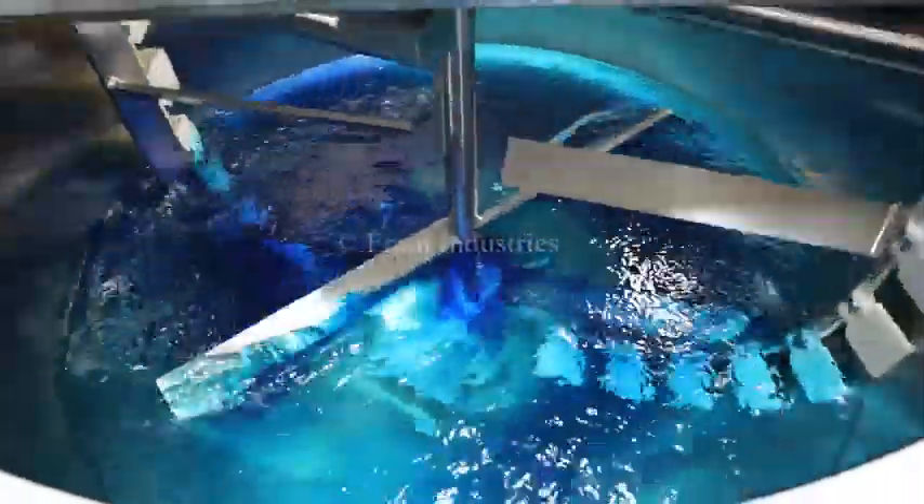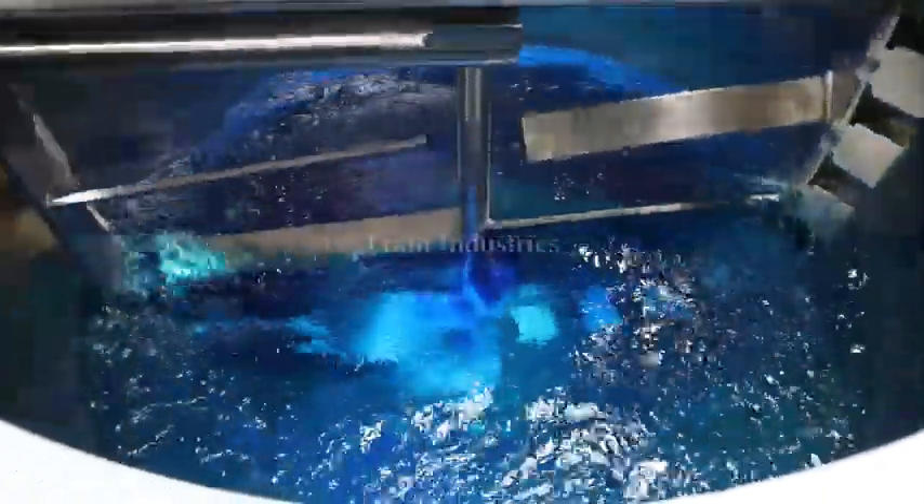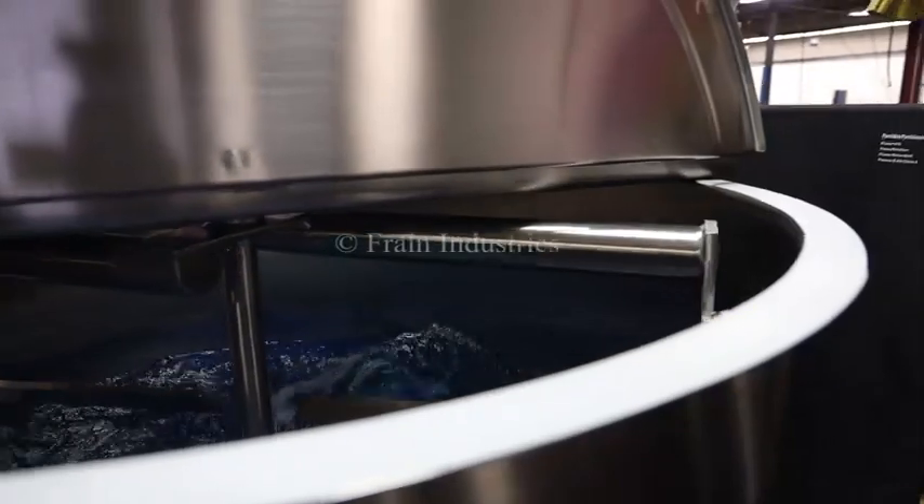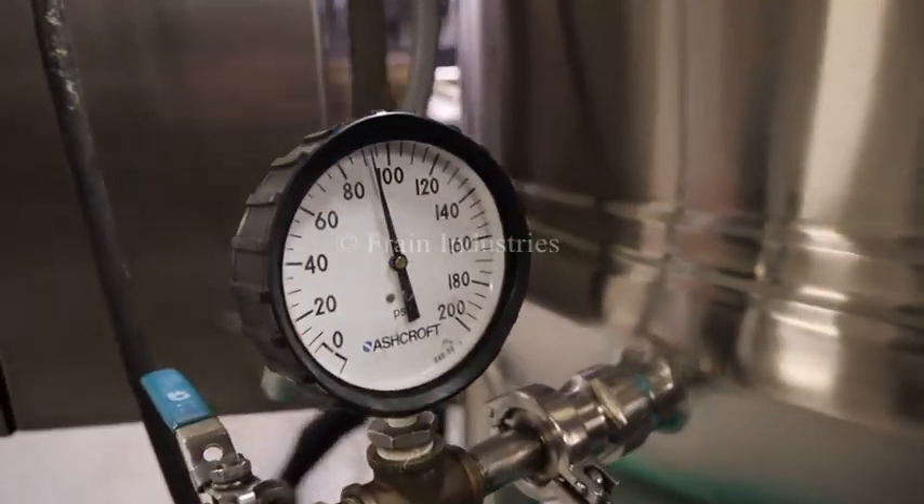I will now demonstrate variable speed. We have pressure tested the jacket and it is currently holding at 90 psi.